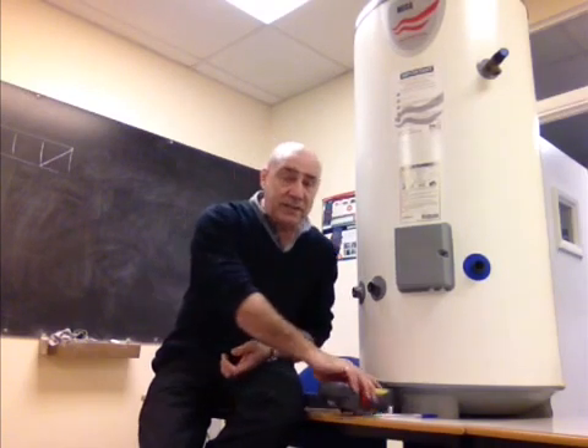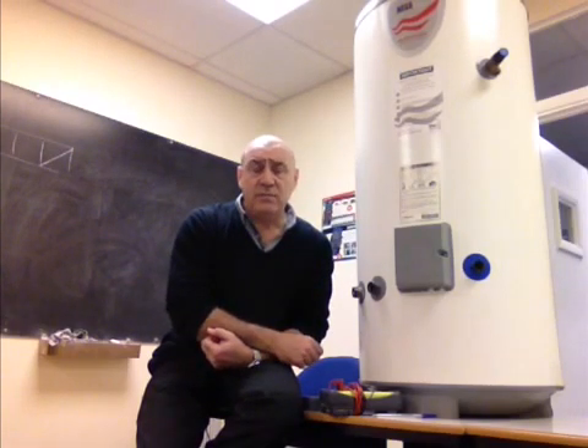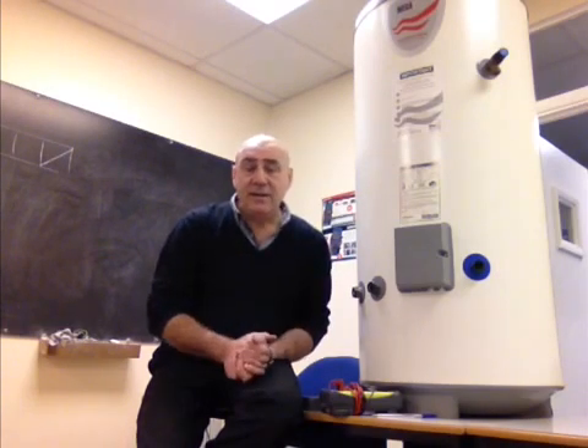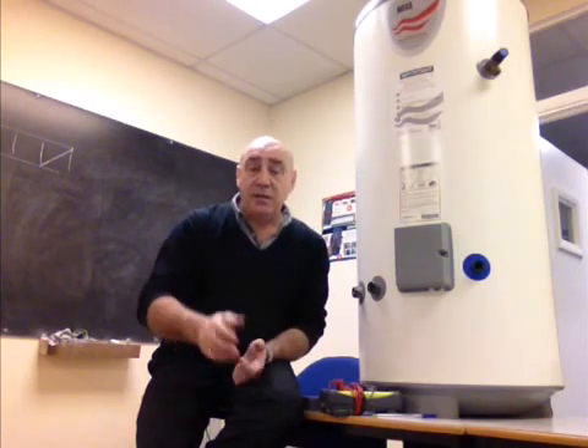With the right test equipment, within a few minutes we can isolate and diagnose exactly what's wrong with your hot water system. We can then make an informed assessment as to what you need to do, give you some choices, and go on from there.